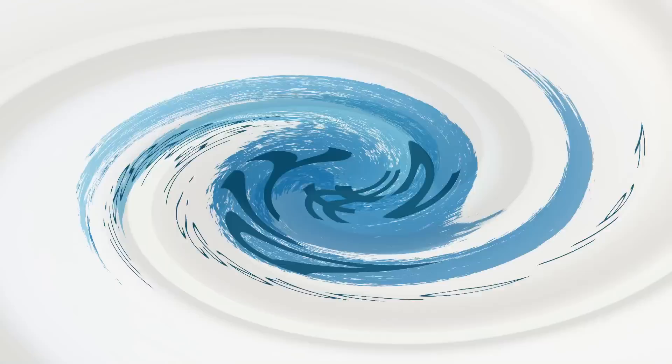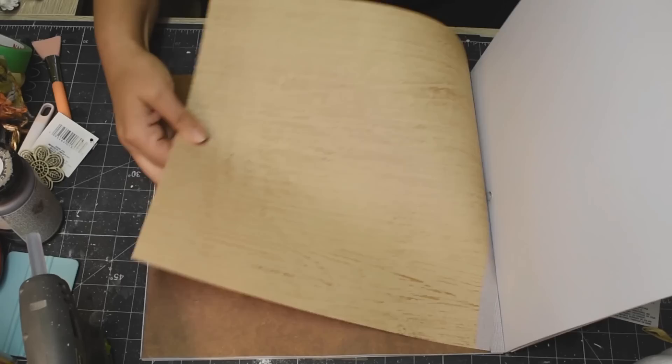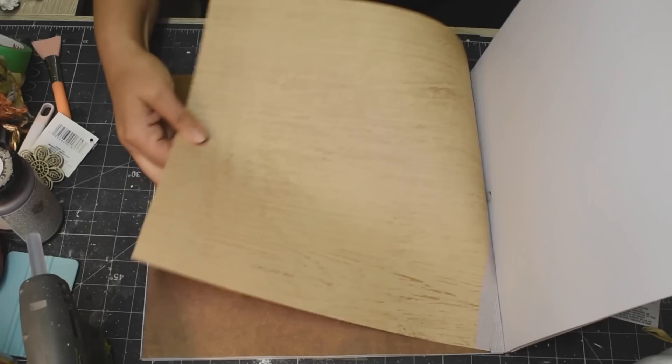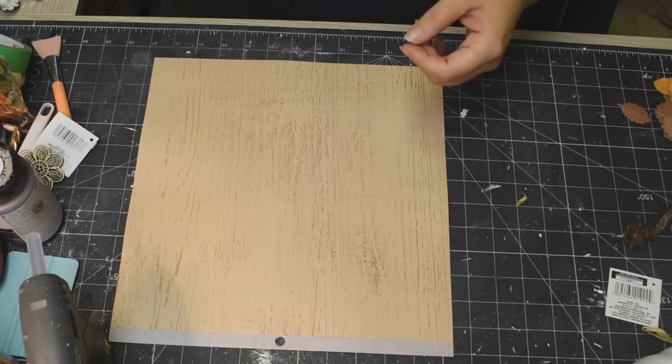Alright you guys, here we go with DIY number two. This project is pretty much an exact dupe, so I'm so excited to show you how I did it. I am taking this paper package called Farmhouse — I got it at Michael's — and this pattern of the scrapbook paper is absolutely perfect for this project.